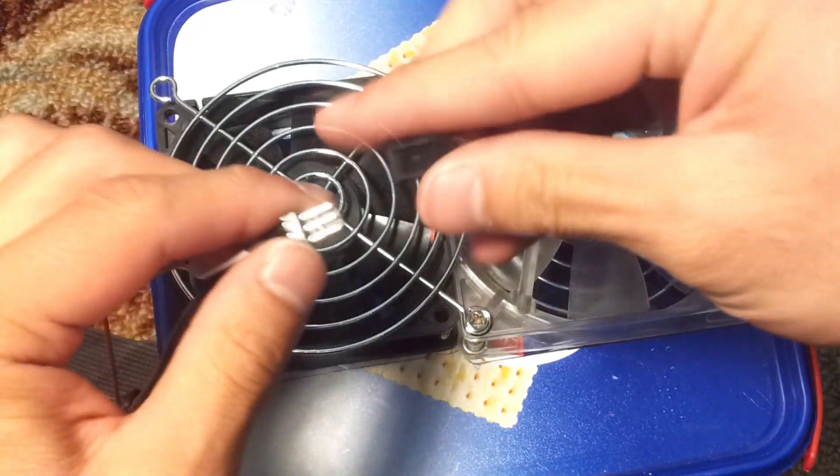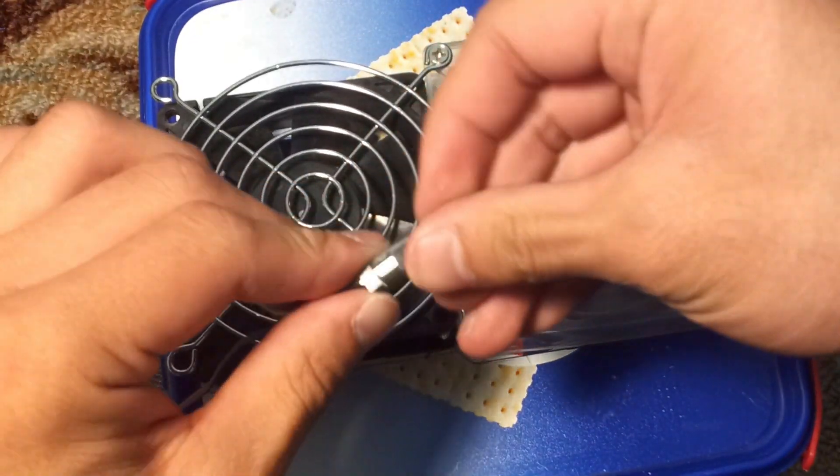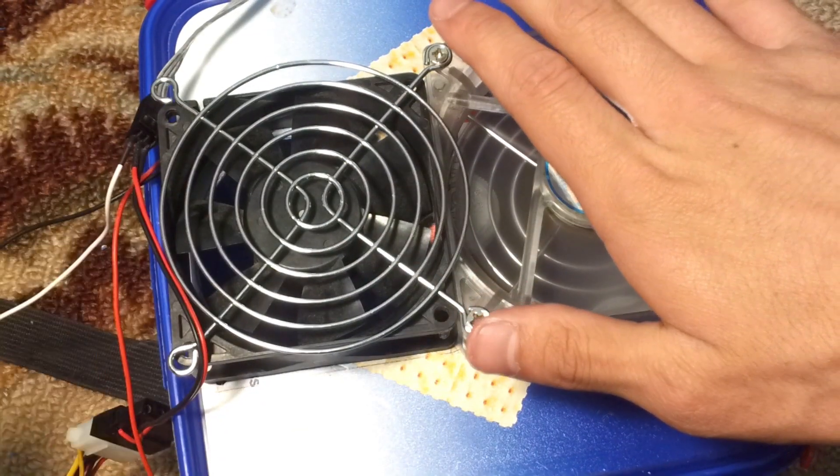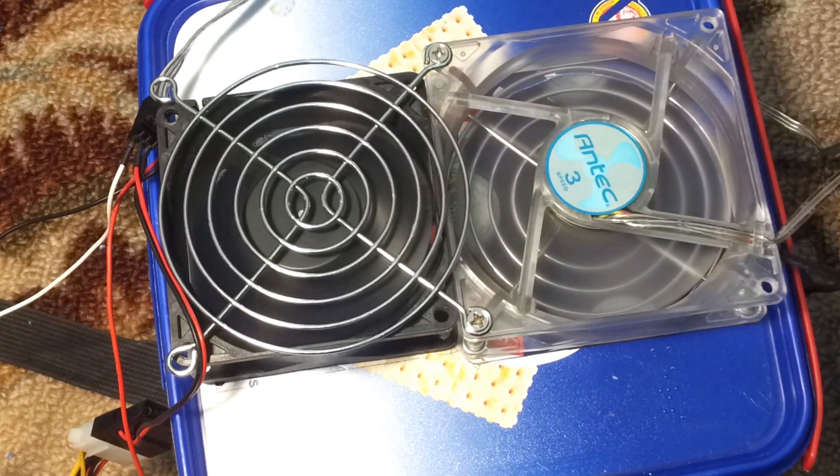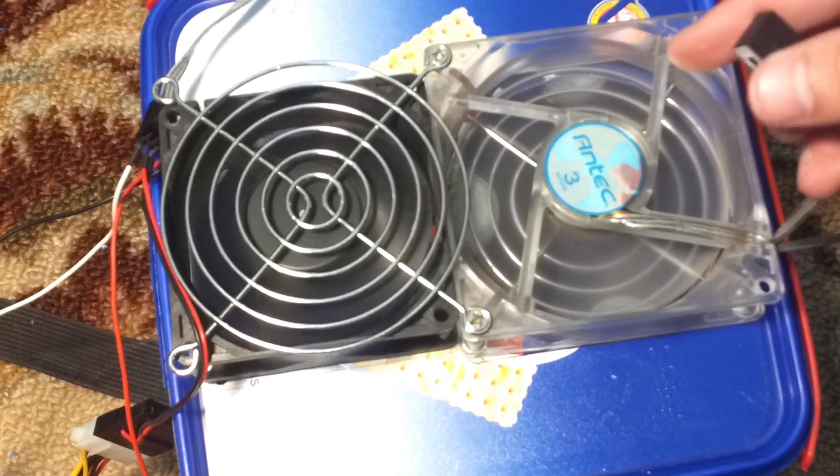Now let's close the lid. Finally, connect the wires to the power supply. Yes, it worked! This is how you make an air conditioner.